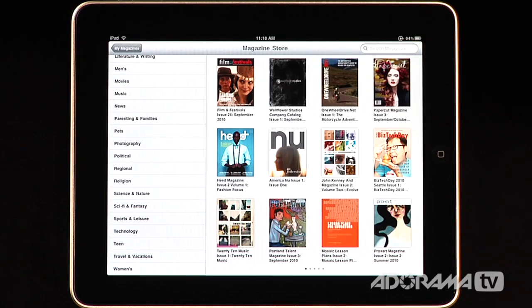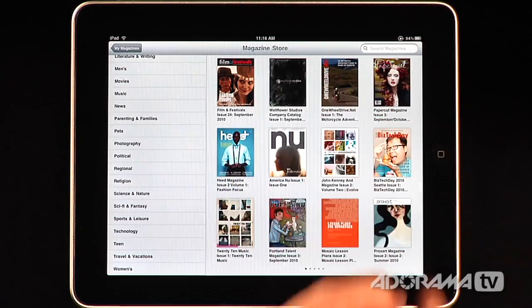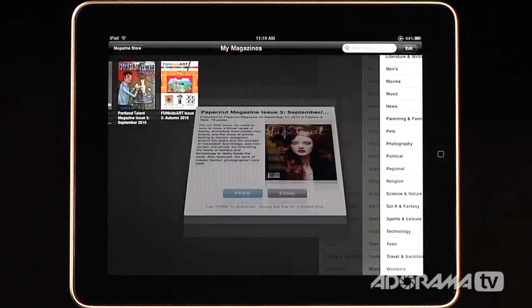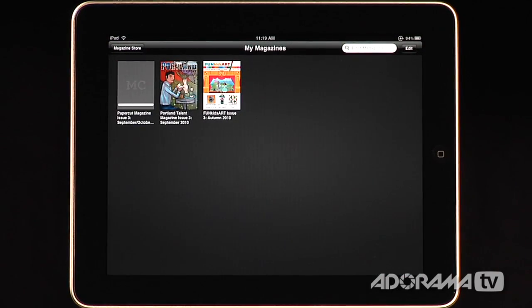If you're interested in a magazine, you can just click it and it'll give you a preview of that image. These magazines on the app are free to download, and you can look at them for a limited time. I'm going to go ahead and download this one right here — it's called Papercut.